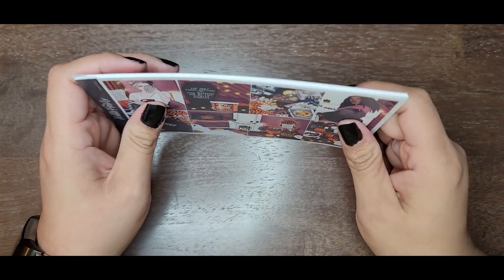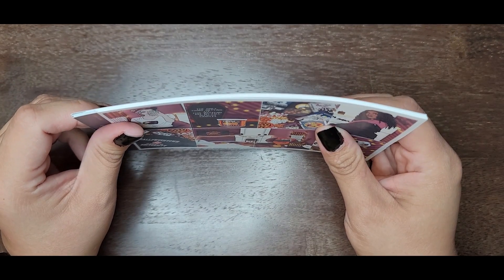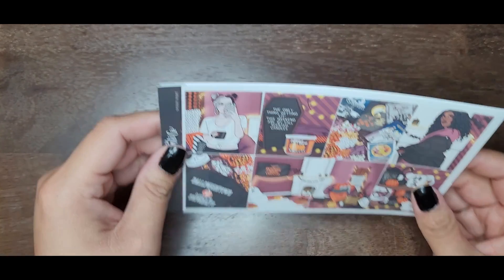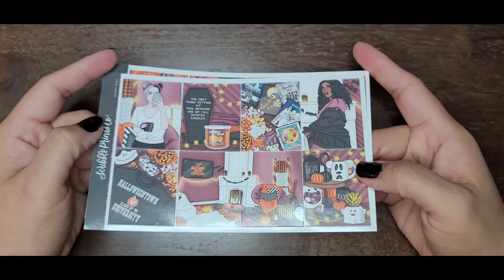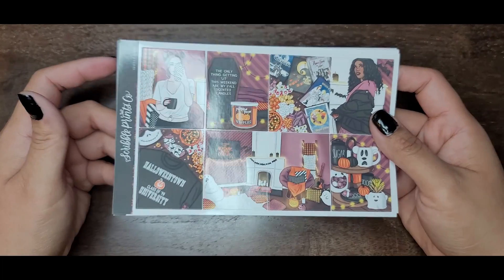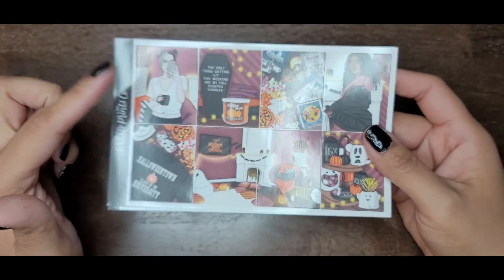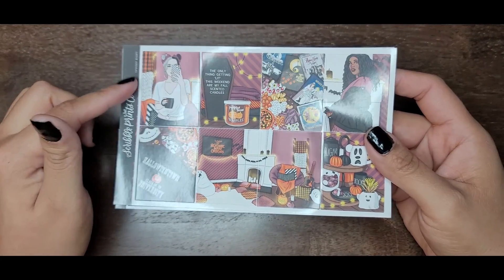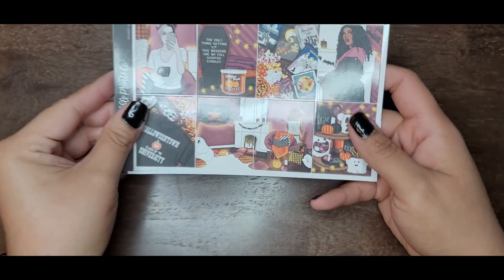Hi everybody, it's me Oddie. Thank you for coming to another Plan With Me — this is day five. I'm filming this a little bit earlier, so this will be the week from October 25th to the 31st. I'm using this kit from SPC called Spooky Night, from last year, 2020. I love this kit so much but didn't have enough room for it, so I saved it for Halloween week slash my anniversary — my wedding anniversary with my husband.